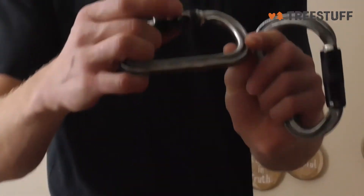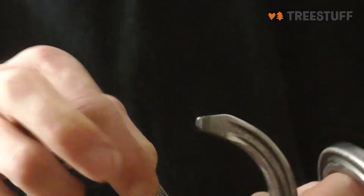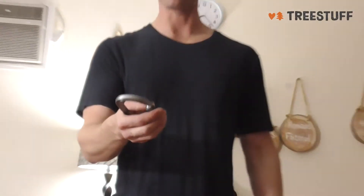What's great about this is it has this little green ball — you just push on that, twist the gate, and it opens. It's really easy to find because you can feel it with your thumb. In my opinion, it's probably the easiest carabiner to open.